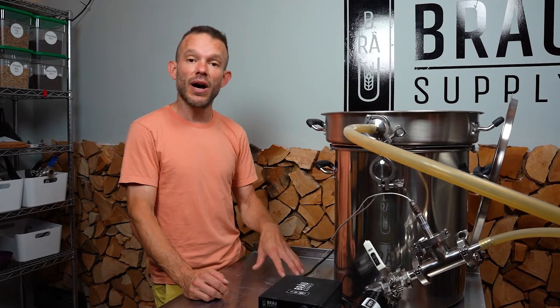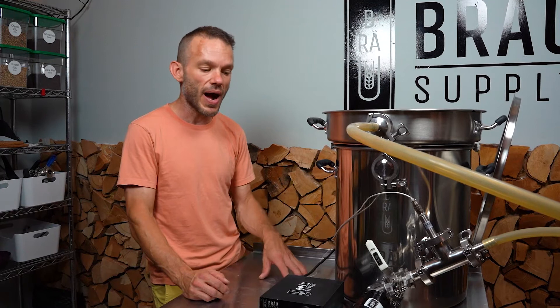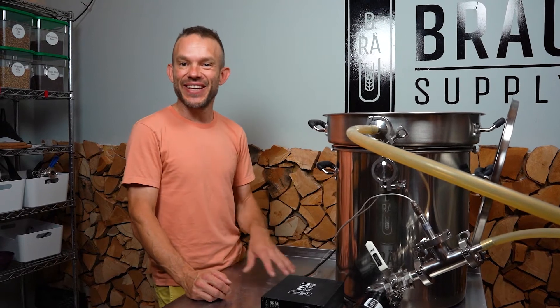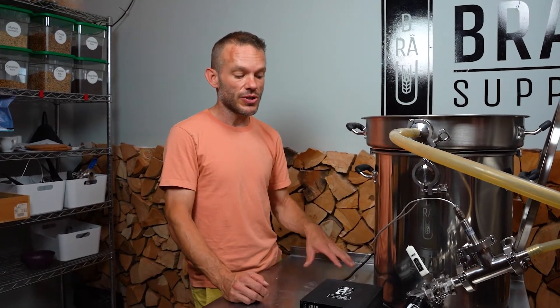I get a lot of email questions from users of the Unibrew system when they first buy it and they say, 'Hey, I've got a really wimpy boil.' And I say, yes you do — of course you do. What I'm giving you is the most power that you can use while still brewing with 120 volts. If you're going to complain about the power and say it's not enough power, I strongly encourage you to either buy an Element Upgrade Kit or consider the 240 volt system.